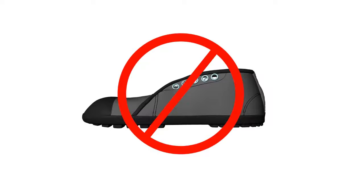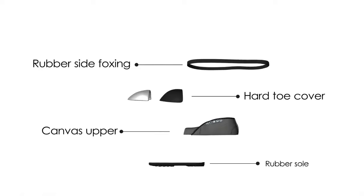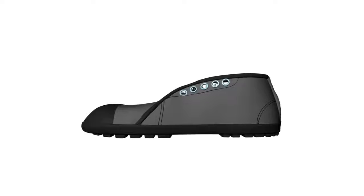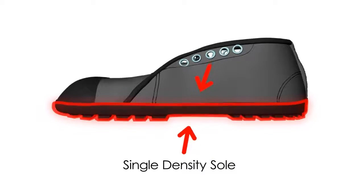A mining safety shoe is made of canvas upper, hard toe cover, rubber side foxing, and rubber sole. Out of these, the rubber sole part is the most significant one. The safety and comfort of the miner, along with the life of the shoe, depends majorly on this rubber sole part.